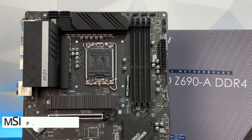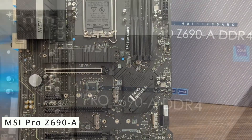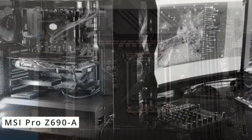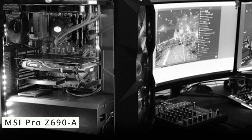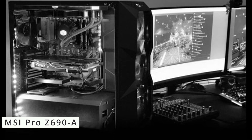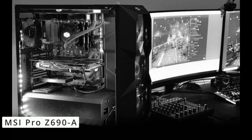Now we're diving into the exciting world of motherboards as we explore the MSI Pro Z690A. This is a powerhouse motherboard designed for the latest 12th and 13th-gen Intel processors, built on the cutting-edge Z690 chipset, offering unparalleled performance for gamers, content creators, and professionals alike.